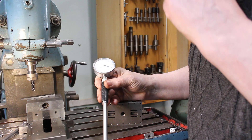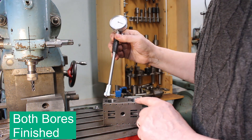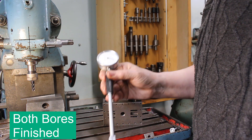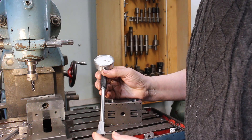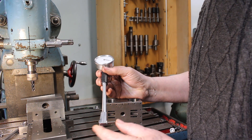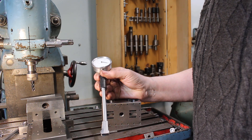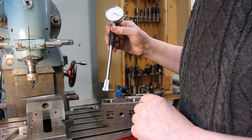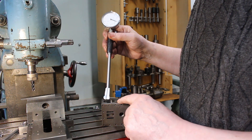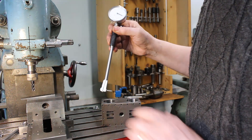I've got this bore gauge that I can use to check the bores. I can't actually measure the diameter of the bores with this unless it's calibrated — you'd normally calibrate it against a reference like a calibration ring or something. But I'm not interested in taking an actual measurement; I'm just interested in making a comparison along the length of the bore to make sure it's parallel.